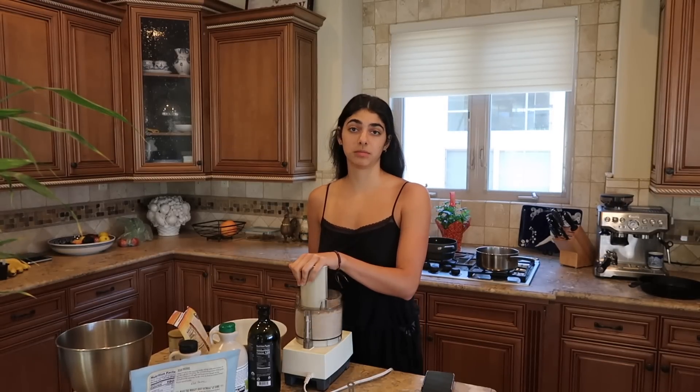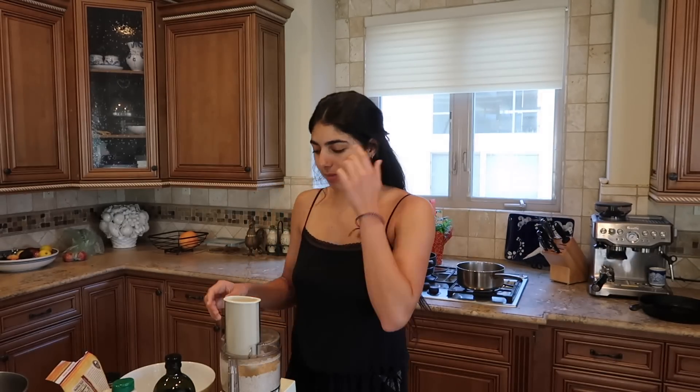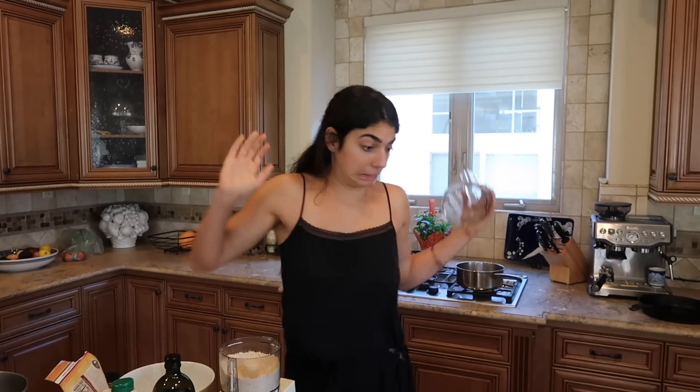I have all my ingredients just set out. I'm going to have to be like straight-up honest with you guys. I was not a COVID baker.